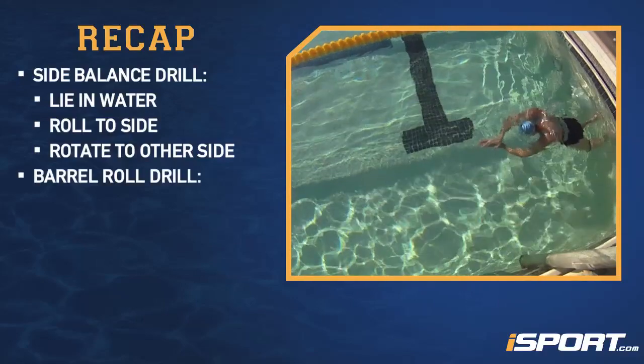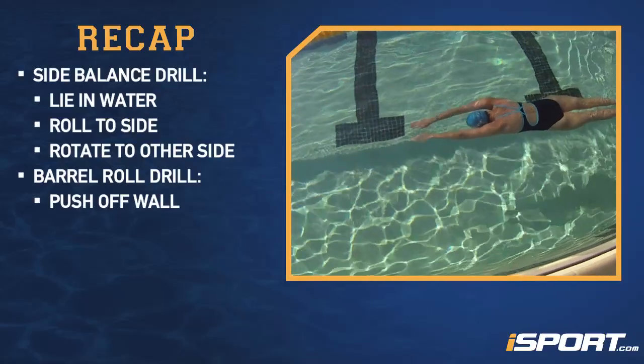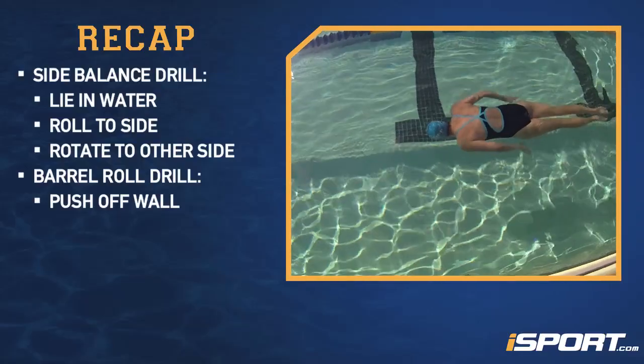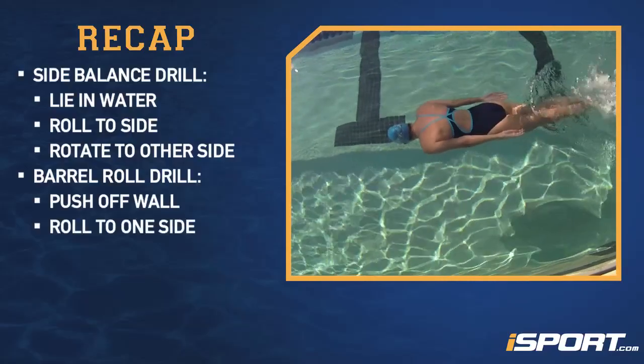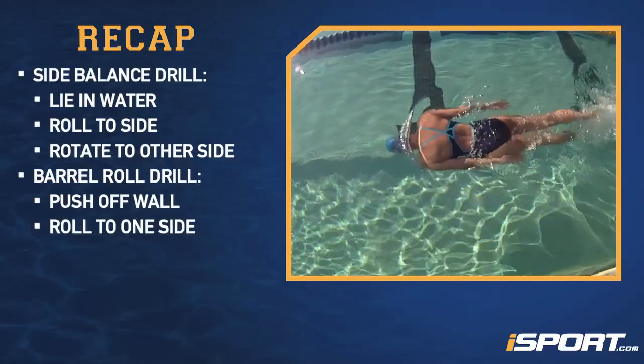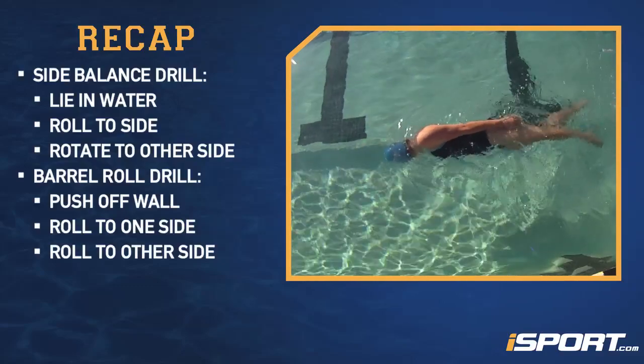For the barrel roll drill, push off the wall and bring your hands to your sides. Face down and flutter kicking, roll to one side until your shoulder is out of the water. Then roll back to your stomach, and then roll to the other side.